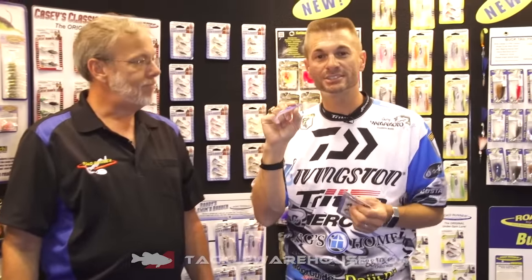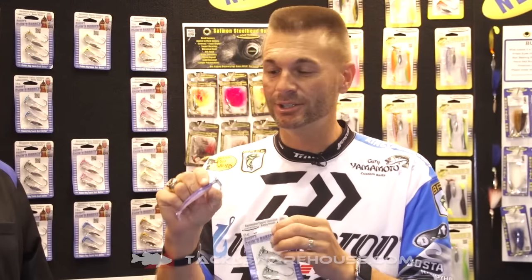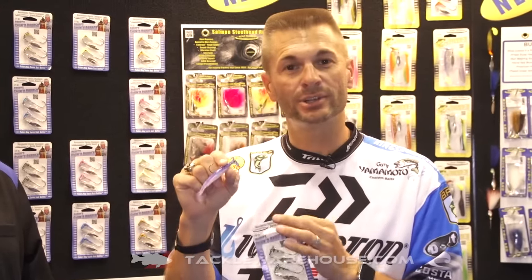This is the Swimming Runner. You guys have seen this. Since we won the Classic in 2014, we finally started packaging this bait that I've been fishing with for quite a while. It comes in a quarter ounce and a three-eighths ounce model, and I got them to start putting that swimbait on there because you want to have it already packaged so you know how to fish it really easy.